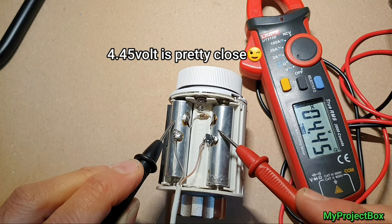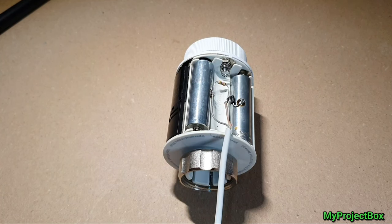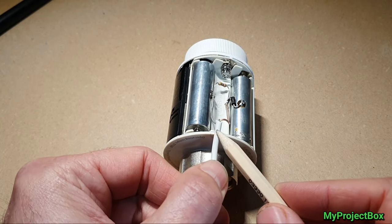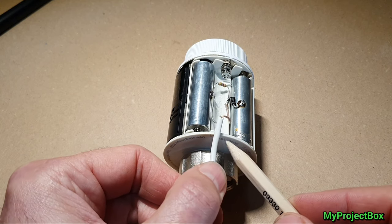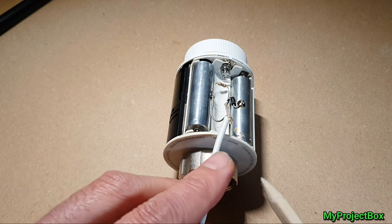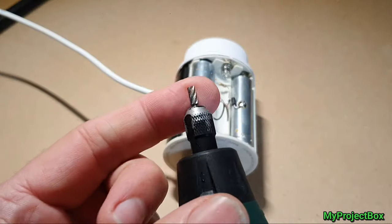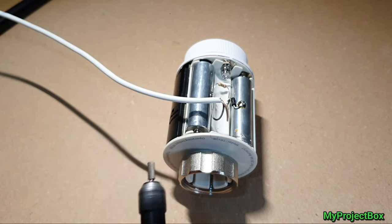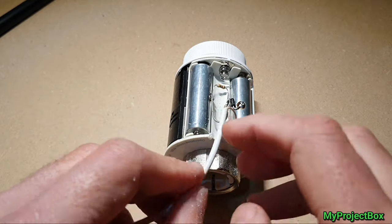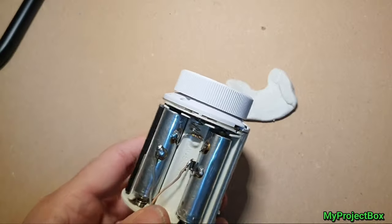We're getting 4.45 volts — that's pretty good. This would probably operate fine on 5 volts, but we want to keep close to the operating voltage of three 1.5 volt AA batteries. Now all that's left is to cut a little slot in the plastic so the cable can sit neatly underneath the cover. We'll make the slot small so it wedges the cable in and looks neat when it's all closed up. We'll use a Dremel style rotary tool for that — looks good.